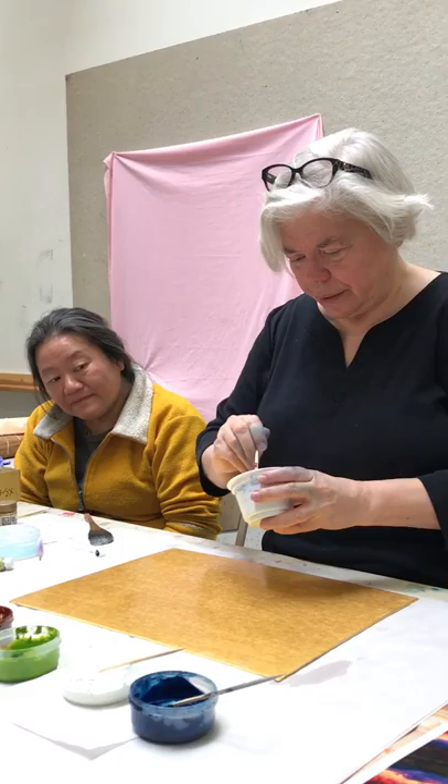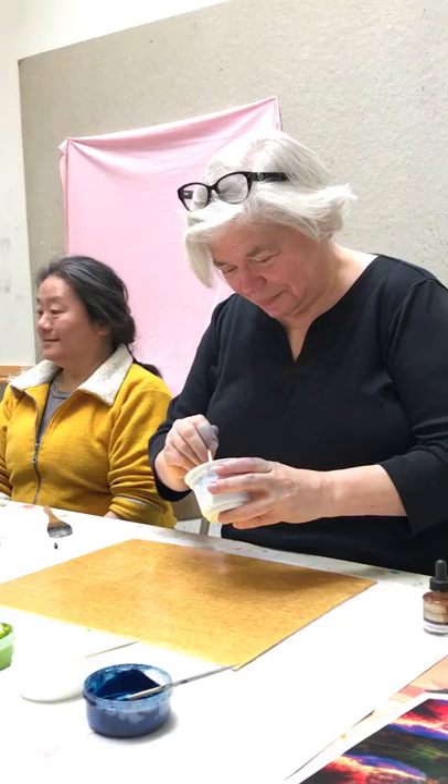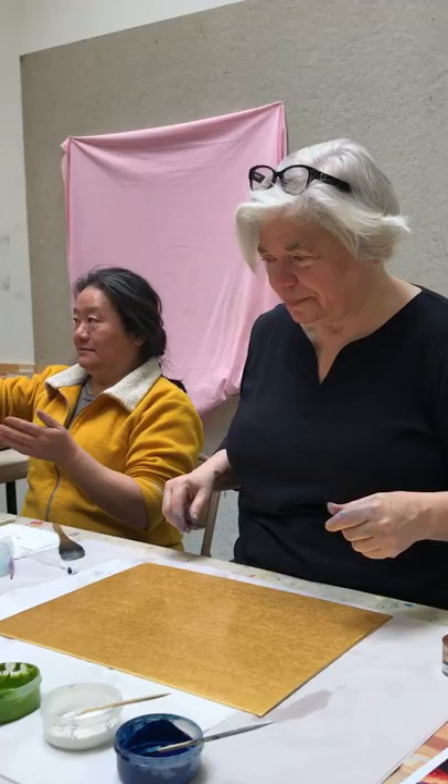I'm going to remember this is all on video. I'm going to say this needs a bit more stirring. I see pieces.